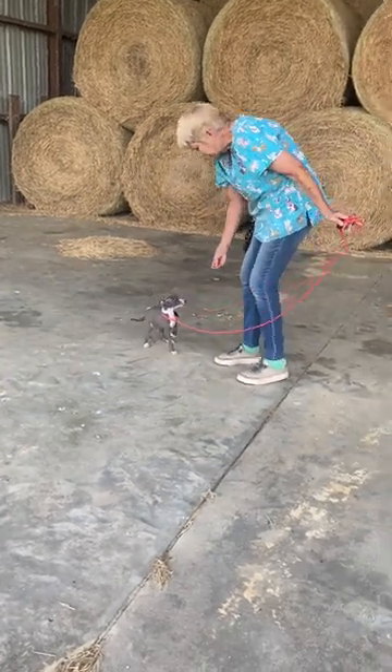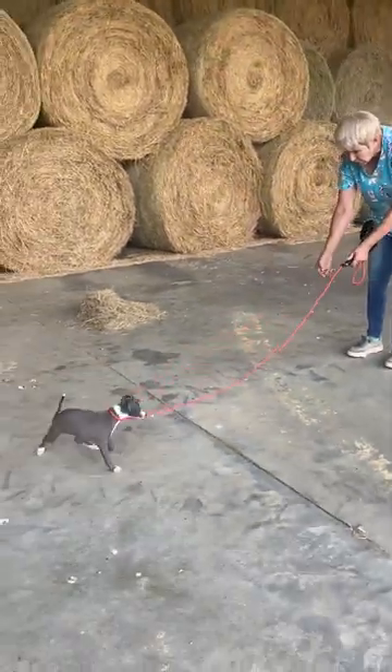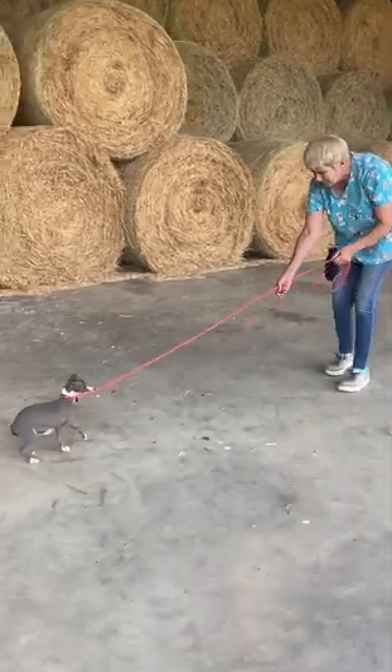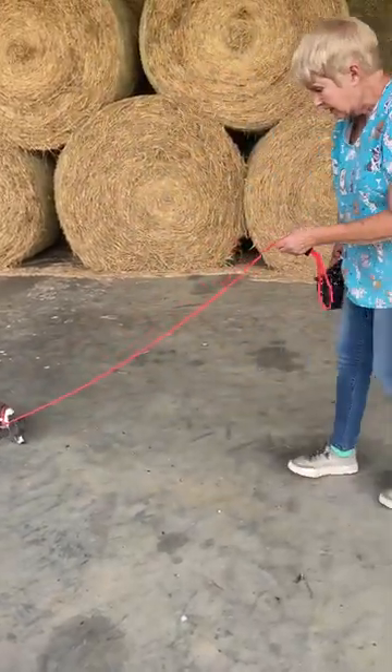The leash is always loose. She doesn't like the leash — she's scratching at it. Puppy, come. Good girl. I'm giving her little nudges. We want her to learn to walk forward with a nudge.